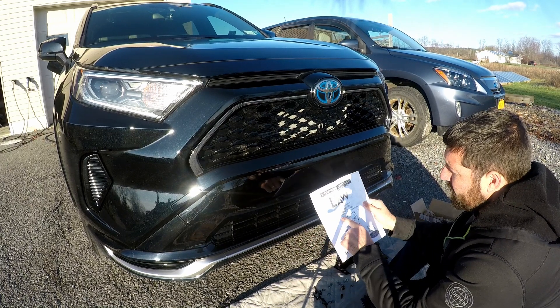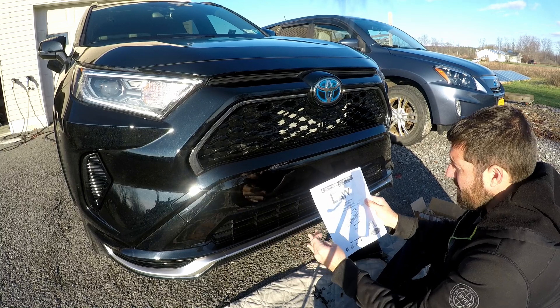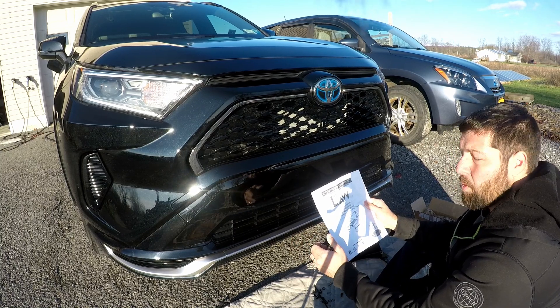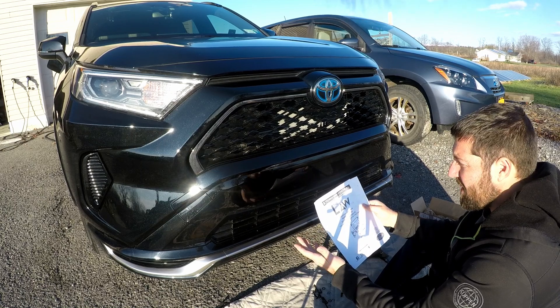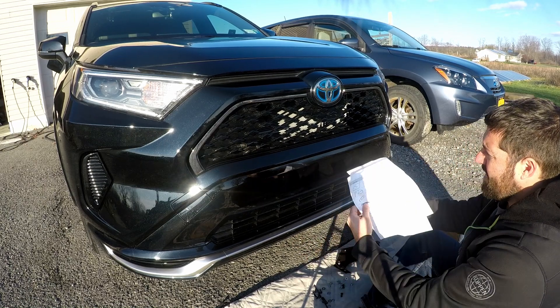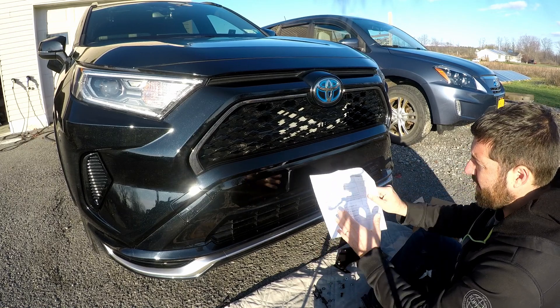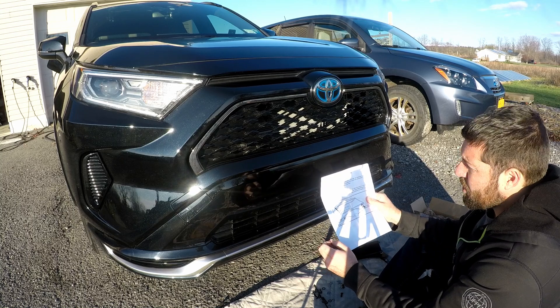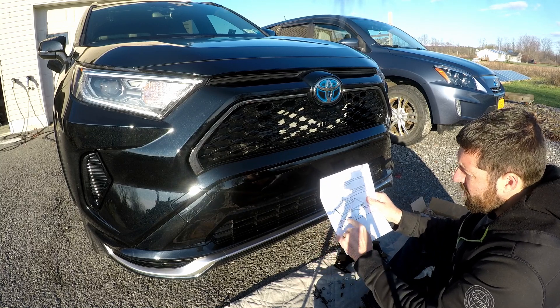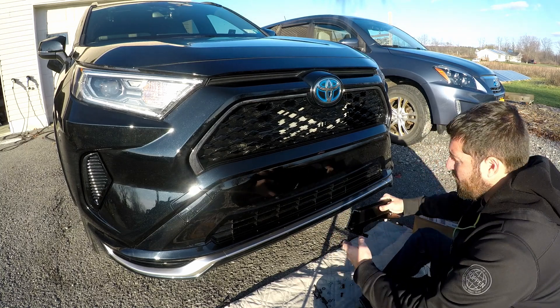So this application is for a 2019 and up Toyota RAV4. It says hybrid on here. They weren't sure if this was going to work for a 2021 Toyota RAV4 Prime — hopefully it does. We're going to find out here shortly. The first page just gives a parts breakdown of everything that's included with the package. I've already gone ahead and got step two done, so I can show you guys what it looks like.